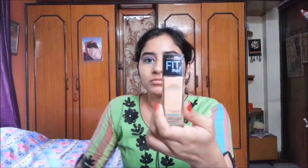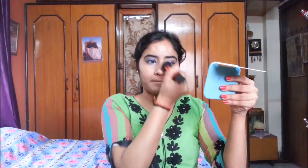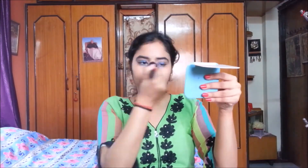Now I'm using Fit Me foundation in shade 230 Natural Buff. I've transferred it into a pump bottle so I can take it out easily with no wastage. I'm applying it on my face and neck and blending it with a brush, then setting with Maybelline Superstay White compact.